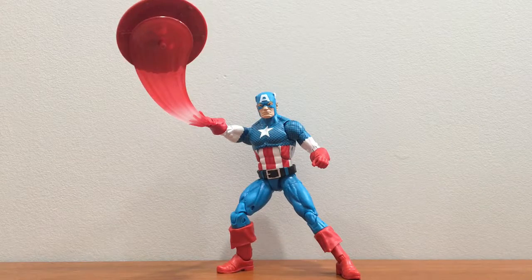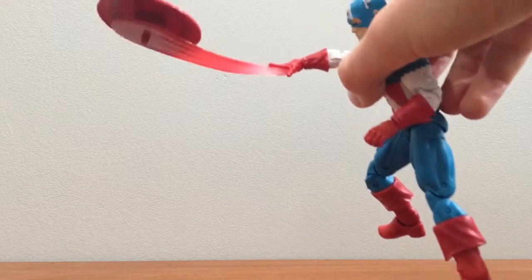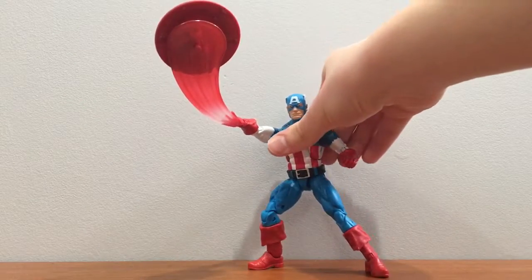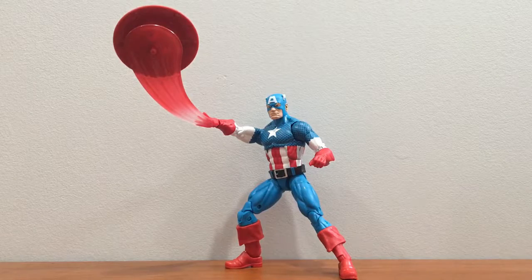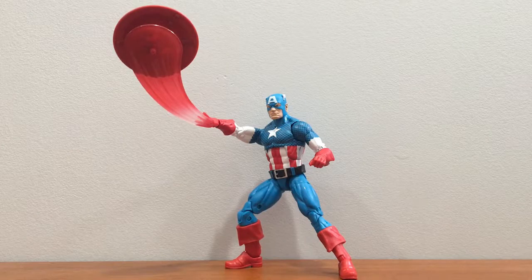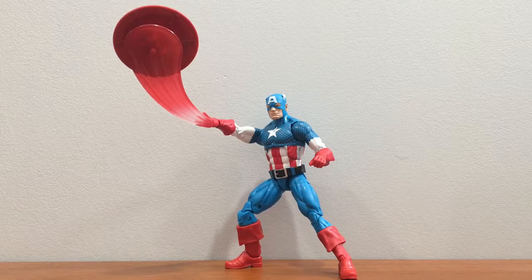Overall, I really do like this figure. One thing that sort of annoys me is the hand tends to go up, and if you put it down it can look awkward, but if you get the right pose it looks good. It's sort of hard to balance sometimes, but not usually. I do think this is a good figure. If you don't have a comic-based Captain America, I think you should pick this up. He's a pretty good figure — not too much going on, but he's just a good figure to have if you like comic-book-based figures. Thanks for watching, don't forget to like and subscribe.